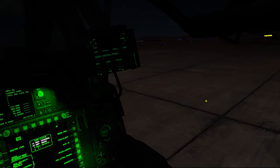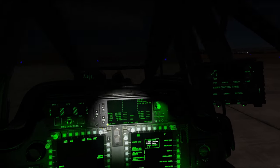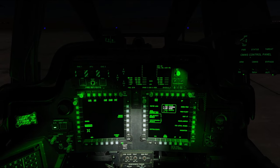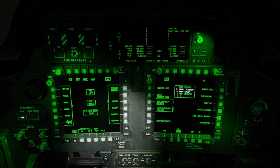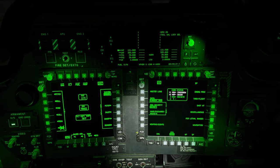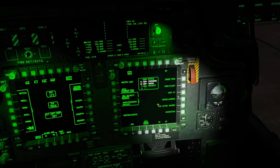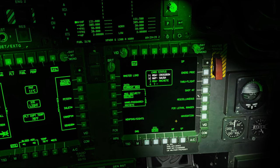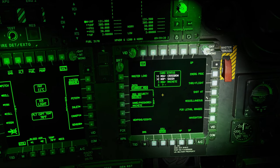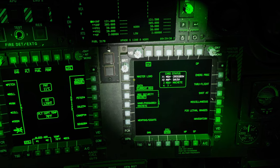If the APU noise is bothering you, go ahead and close the door. In the real world we'd check our ECS and make sure temperature is coming down, but in DCS that's not a big deal. Over here on our right MPD we'll immediately come to a page asking us to load our data transfer unit, which we don't have in DCS right now.